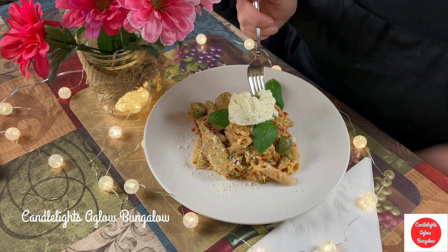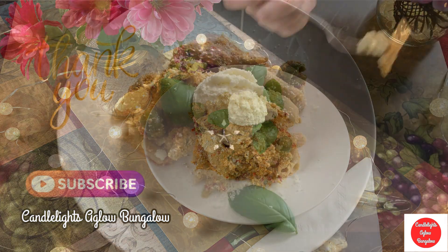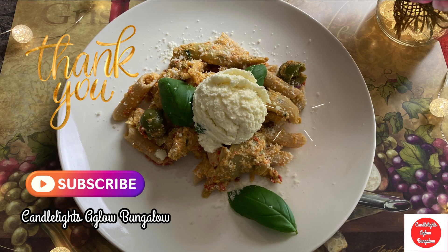I can't even begin to tell you how delicious this meal is. Thanks for watching, and I'll see you soon. Bye.